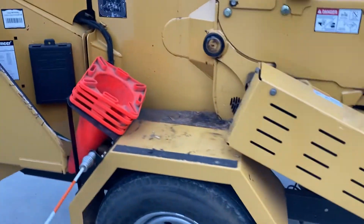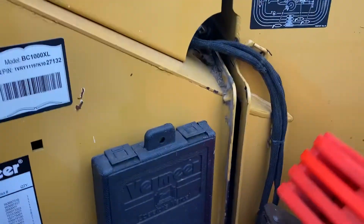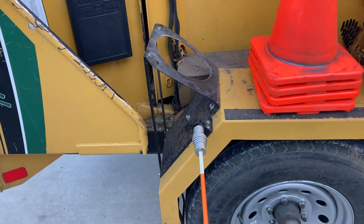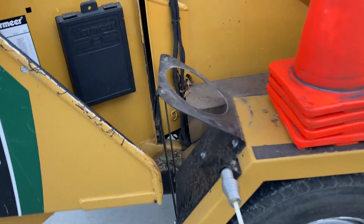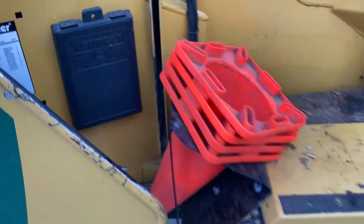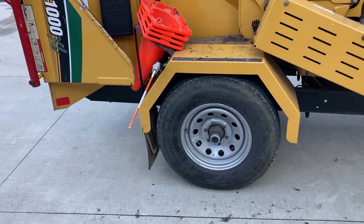Moving along to the side here, we added a cone holder. I know some of the European models you can get this feature. We made ours out of aluminum — we're in Florida and get a lot of rain, so we were worried about rust — and had it powder-coated. I wouldn't recommend hauling any more than about four cones in here. We've learned that if you hit a big bump with more than four cones, they're going to pop out and wind up on the side of the road.